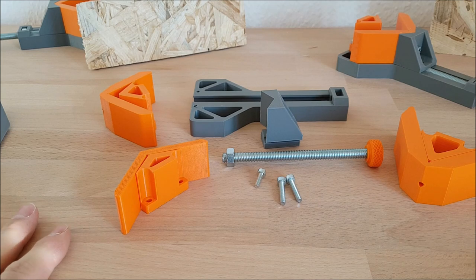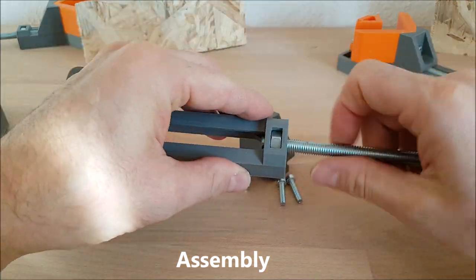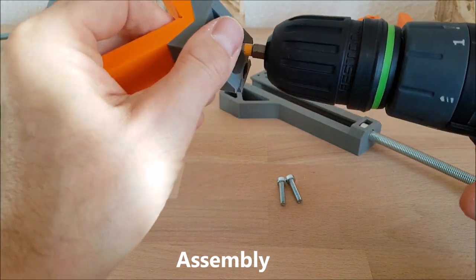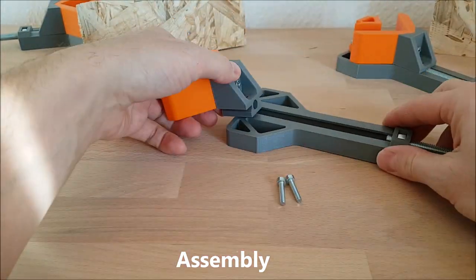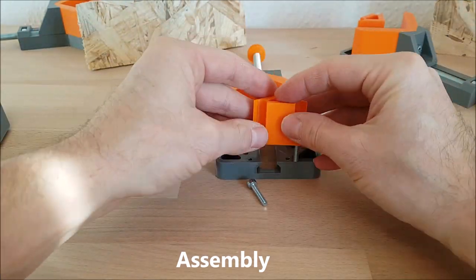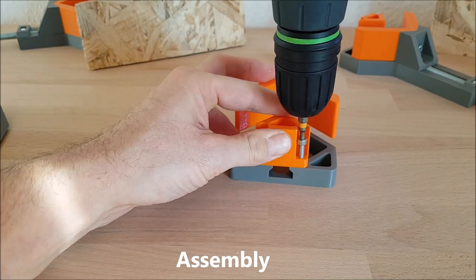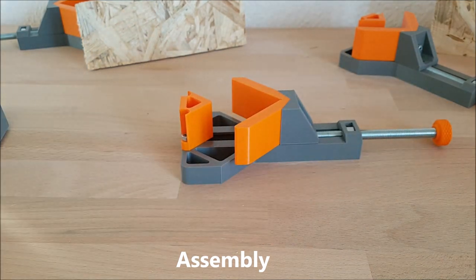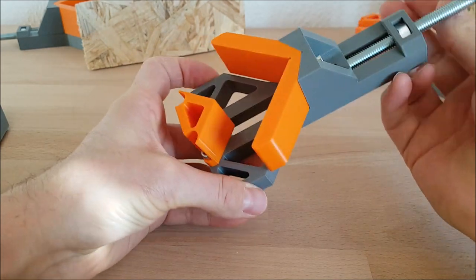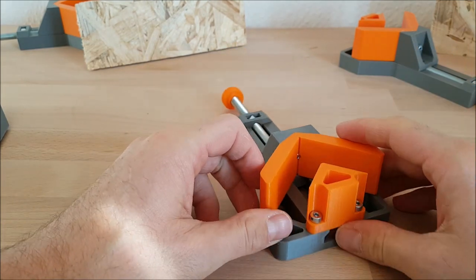So let's start with the assembling of the corner clamp. That's all. Now I use the rectangle or the 90-degree angle, and now we are ready with our corner clamp.